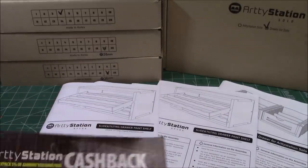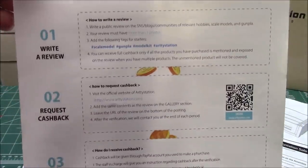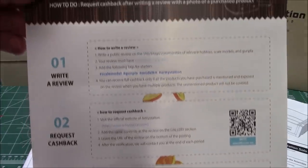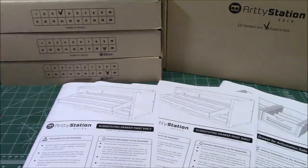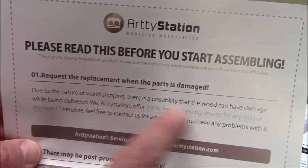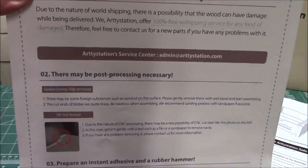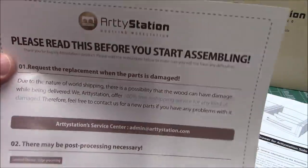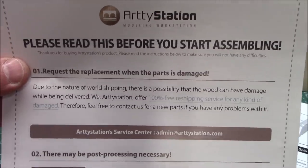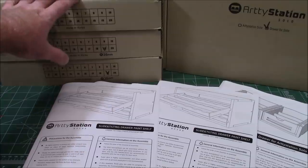Always remember with the folks at ArtyStation: they give cash back if you put a review on their website or on your social media in public that everyone can see — they will give you money back. Also, the reason I really like ArtyStation is that if you have anything missing, they include an entire sheet on how to request a part. They guarantee 100% free reshipping service for any kind of damaged parts, and you won't see that with a lot of companies — they're going to want you to spend a lot of money to send these heavy wood items back.